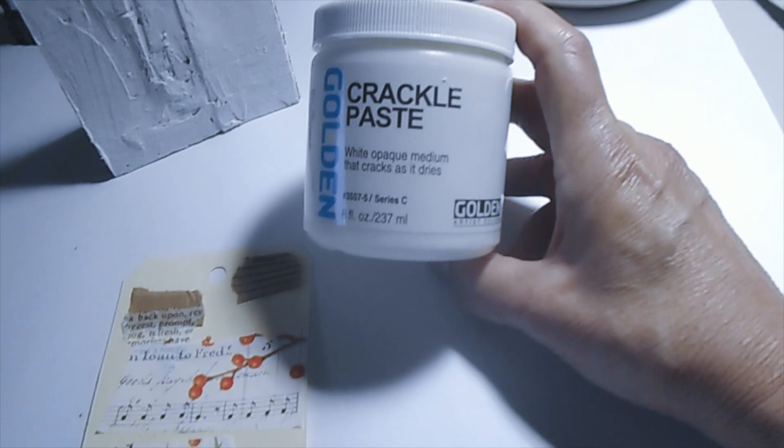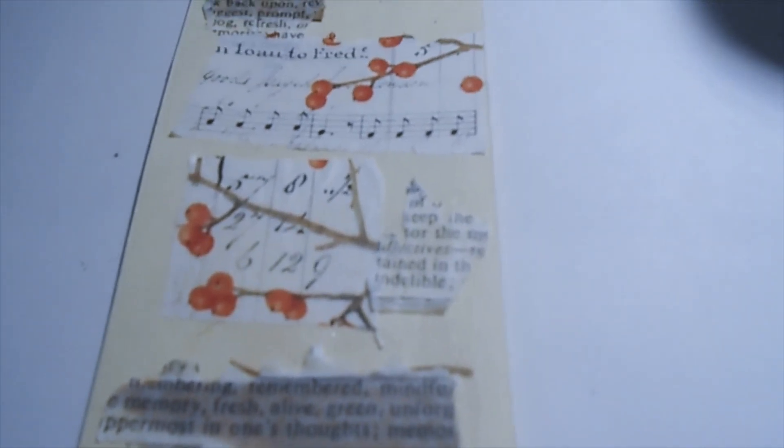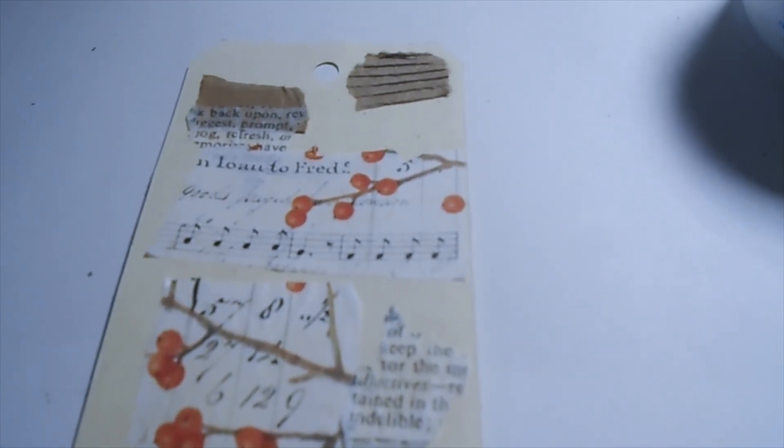So I have a tag right here, and what I do is I just go ahead and put some of the Fenrir on there randomly. Then I take my Crackle Paste and put it in all the open areas — the negative spaces. I'll do it right here and show you.